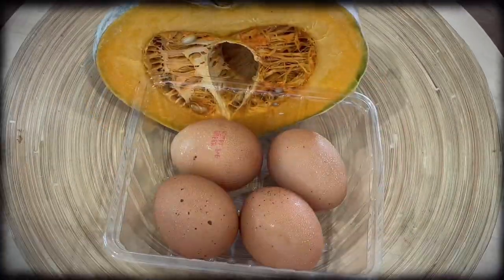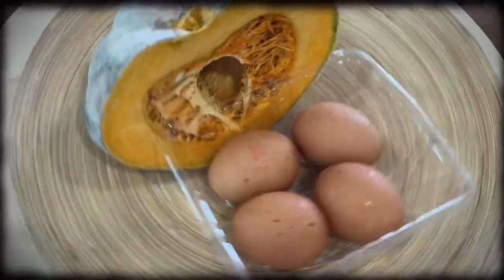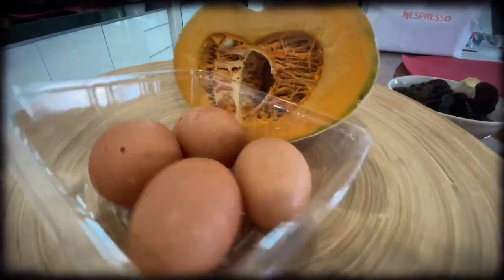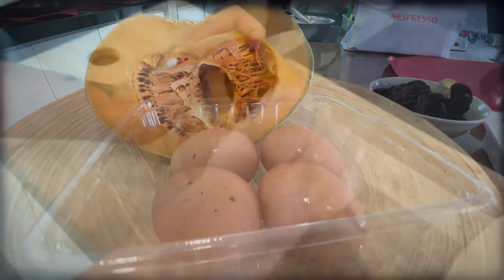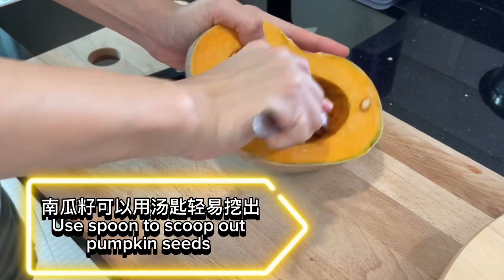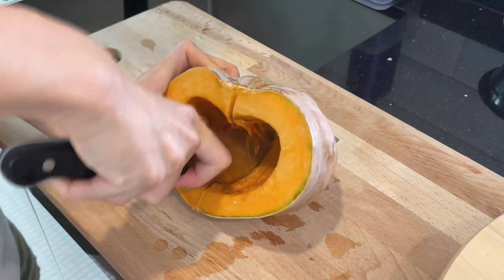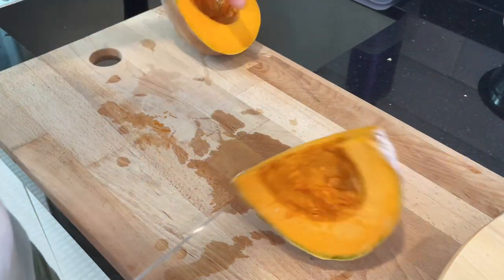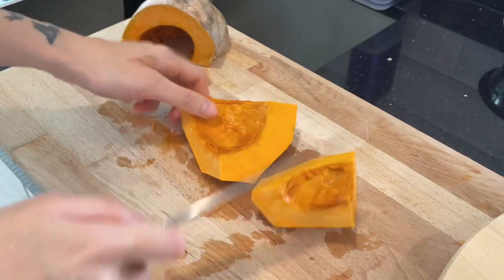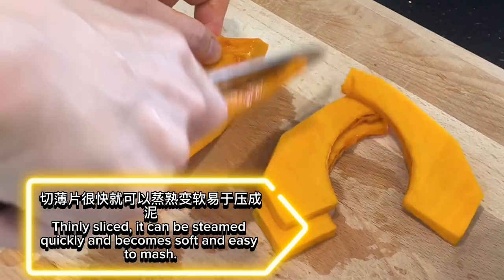Let's start cooking pumpkin steamed eggs. Ingredients: pumpkin and eggs. Remove the skin and seeds from the pumpkin, then slice and set aside. Use a spoon to scoop out the pumpkin seeds. Thinly slice the pumpkin — it can be steamed quickly and becomes soft and easy to mash.